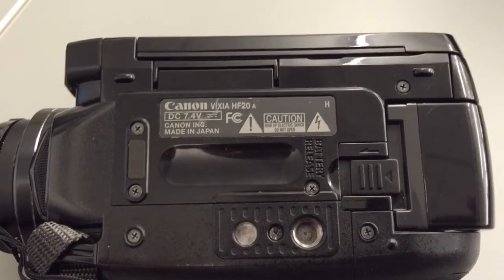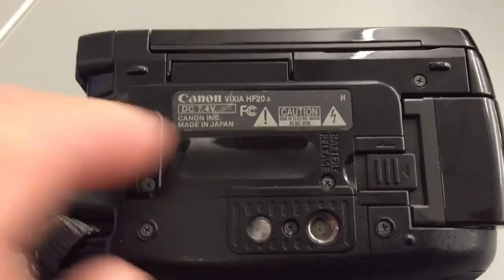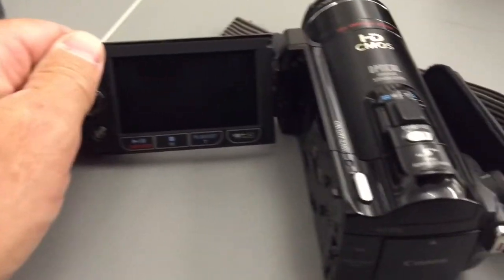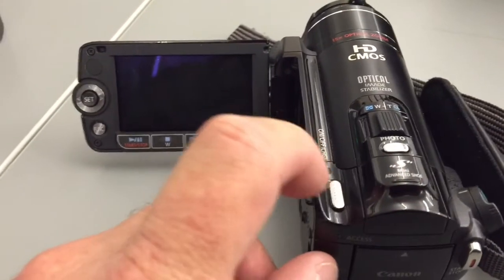This is the Canon Vixia HF20. You can ignore the A — I know I do. I'm going to show you how to initialize it because I've had issues with finding this in the past. I figured we'd probably try and just cover the subject right now.